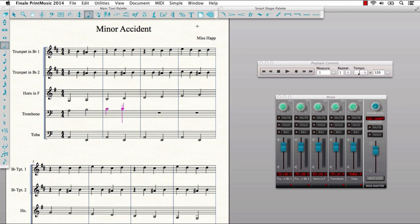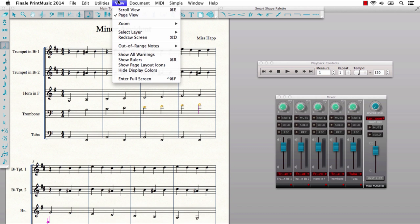As you enter notes, Print Music now uses colored notes to automatically indicate when you've written out of the range of each instrument. You can even customize this range by indicating the experience level of your performers.